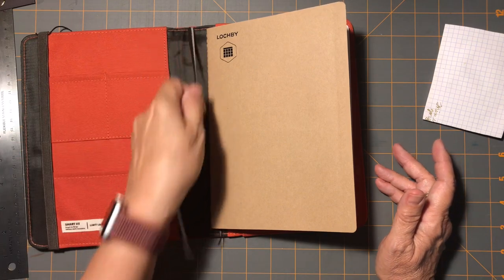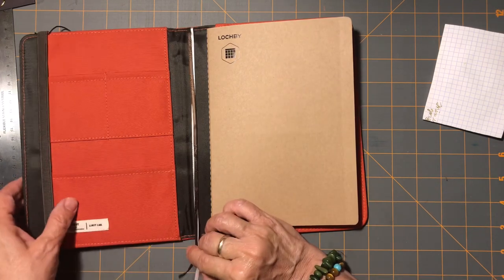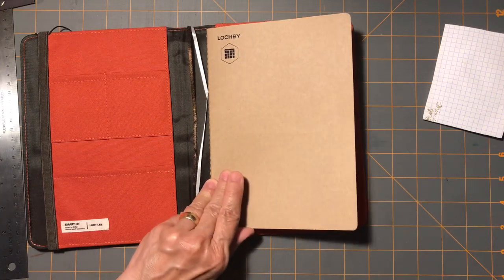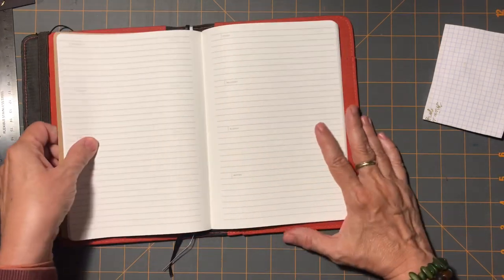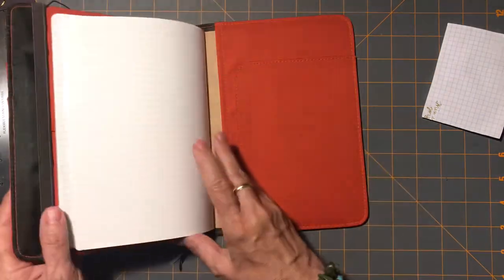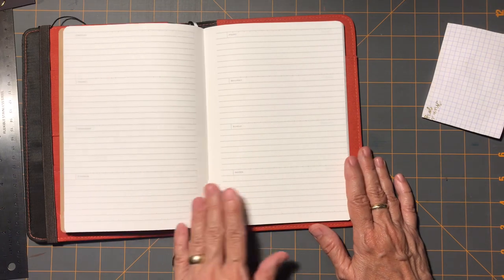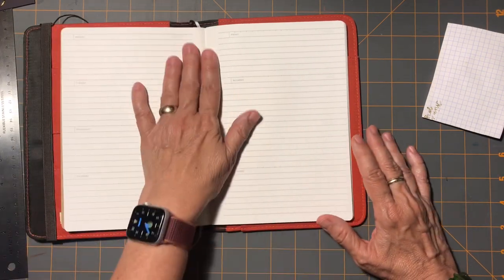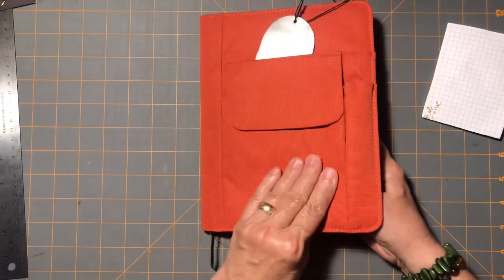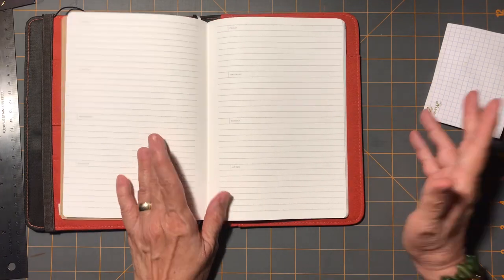Thinking about the leather cover — I did have my Jibun Techo in one of my Sojourner covers, and they're beautiful covers, but they were sitting on my kitchen counter area, which we call the office because that's like mission control of the house. It was sitting there open, so you never really saw the cover. At the end of the day, I rarely closed it. I just had it open. So if I'm not going to see the cover while the book is in a leather cover, I thought this less expensive item — I could not feel bad about it just sitting there open.